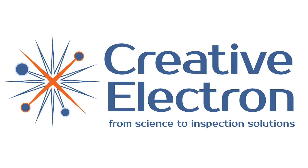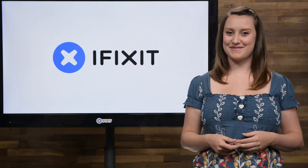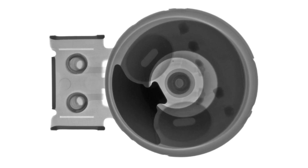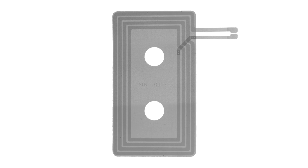Our friends at Creative Electron let us borrow an x-ray machine for a few days, and boy did we have fun with that. It's like a teardown without picking up a screwdriver. We got amazing pictures of the inside of the LG G4's vibrator, and the NFC antenna inside the plastic case that we wouldn't have seen without the x-ray.